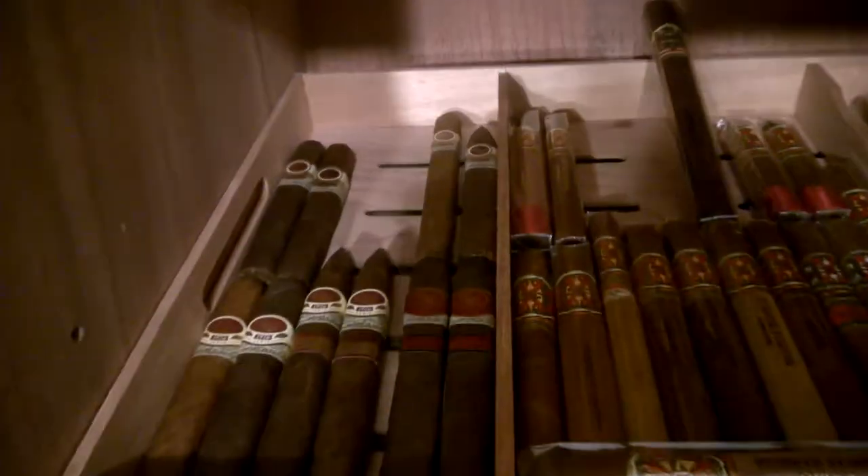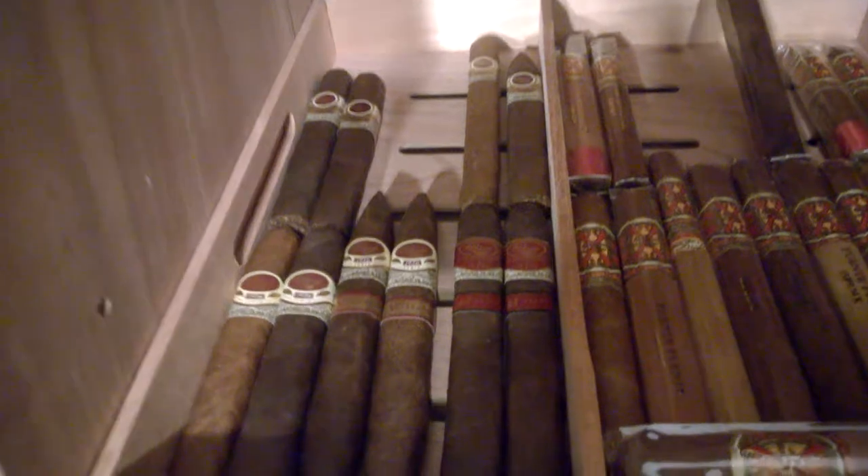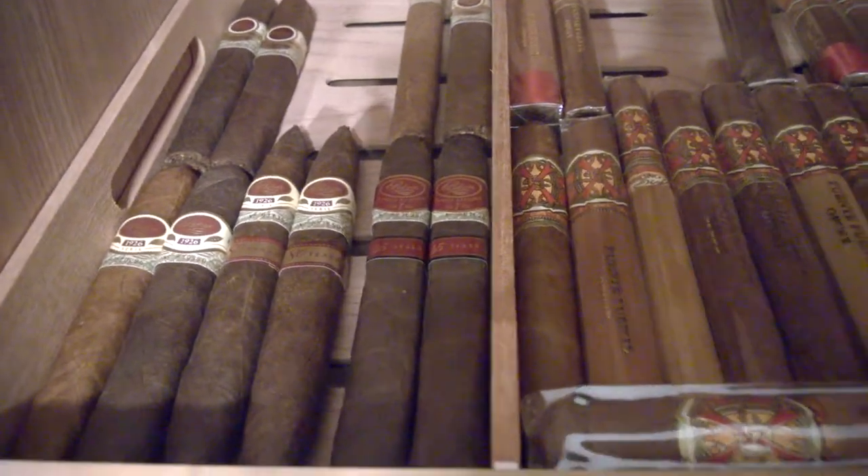It's much better up here. We got my Padrones — got some 1926s, some 64s, some 80 Years, and some 45-Year Family Reserves.